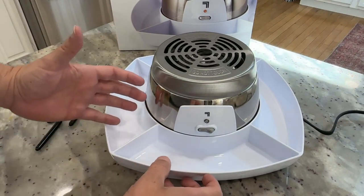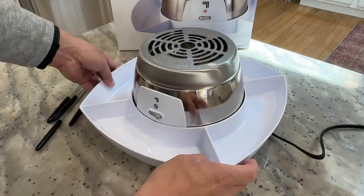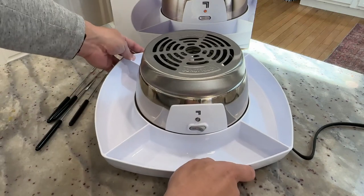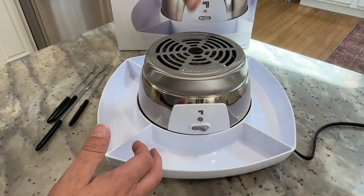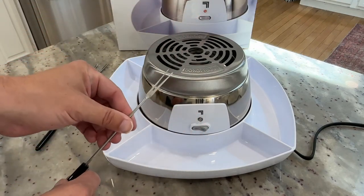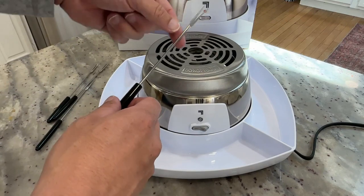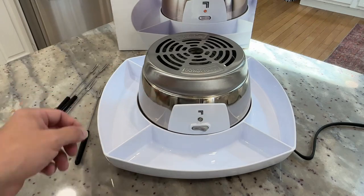So a couple main pieces come with it. The first is this big white serving tray — you'd have plenty of space to put in graham crackers, marshmallows, chocolate, or whatever else you want in your s'mores. Then this is the burner itself, which we'll talk more about in a second. And then you have your little marshmallow slash fondue forks. You stab your marshmallows and hold them over the burner when it's turned on to roast them. Pretty straightforward and easy design to use.